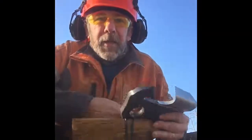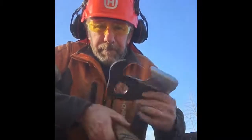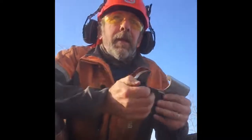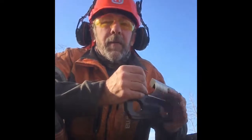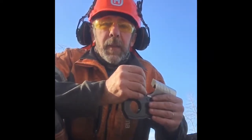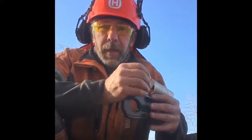Hey guys, John here with another video on saw chain. This is not a standalone how-to type of video. The intent is to think of it as a homework assignment if you were attending a Game of Logging hands-on program with us at level two, where we spend a pretty good amount of time explaining how to sharpen chain and what chain to use.